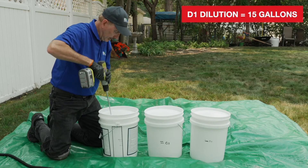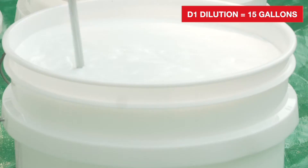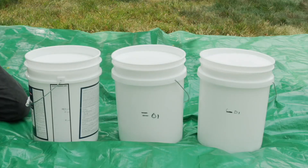Using the drill with the paddle mixer, mix all three pails on low speed for one to two minutes. Do not whip air into the dilution. You now have 15 gallons of ready-to-use sealer.